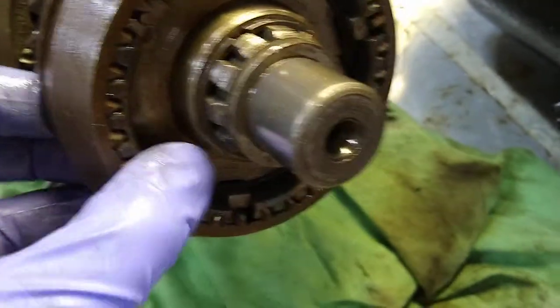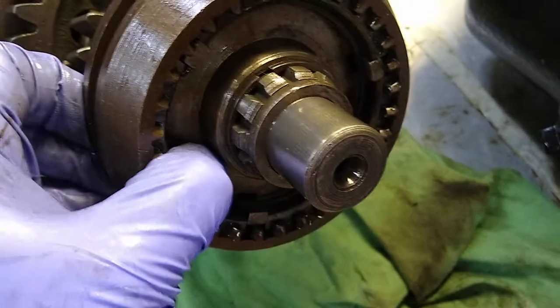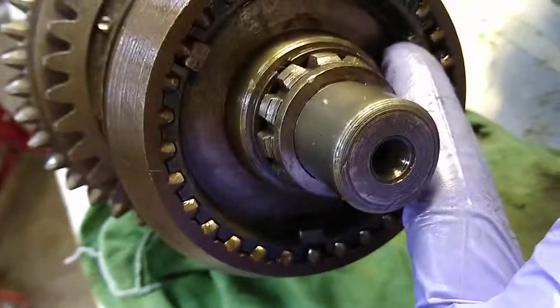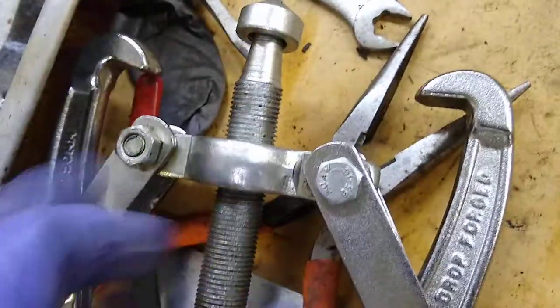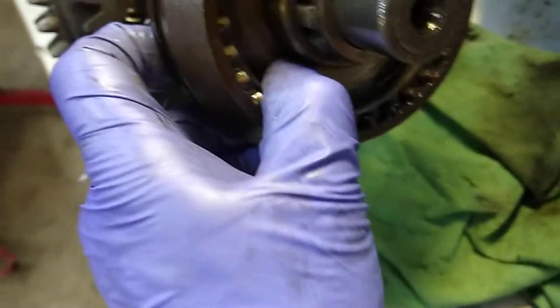Then the third/fourth shifter should just pop right off. You take these springs out, it'll loosen up the clutch keys, this will come off, and then you should be able to get a gear puller like this one behind it — just hook on, back it off, and get that hub off. I need to redo the springs because in the last video I mentioned I think I got the wrong style springs.